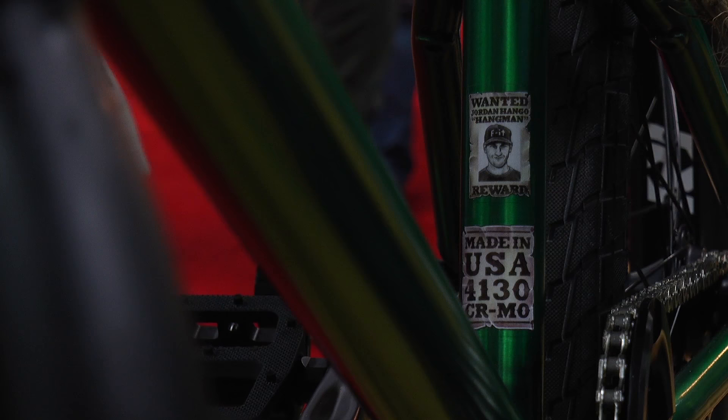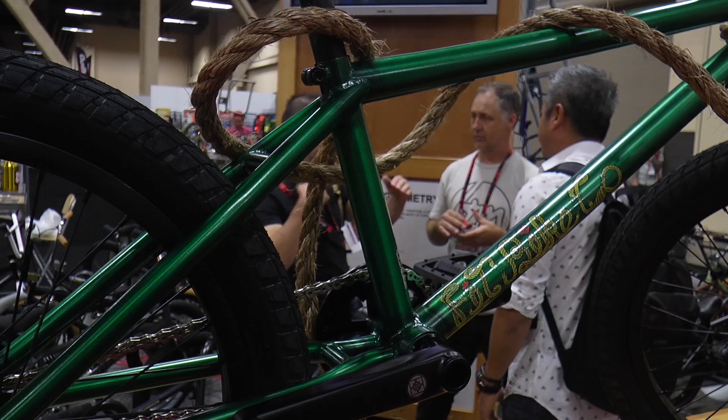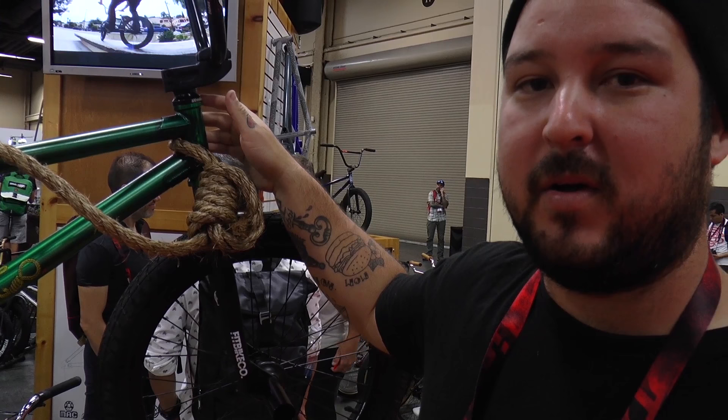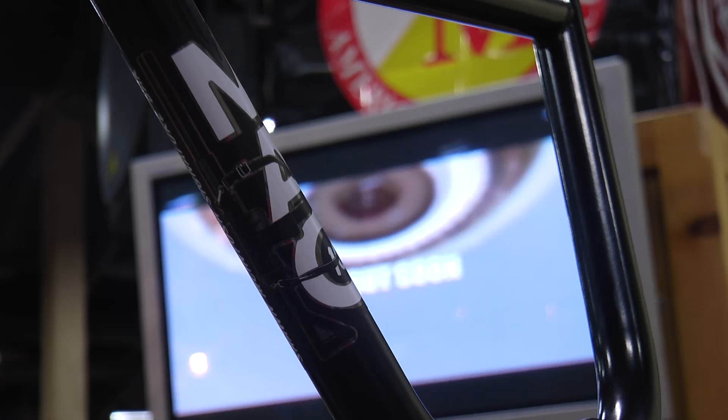Here we got the Jordan Hango frame, Hangman. It comes in 21, 21.25, and 27.5. It's got a 13.5 back end, 11.75 standover, and 75 degree head tube angle — classic awesome geometry. Comes in trans jalapeño, MAC clear, trans blue, and black.